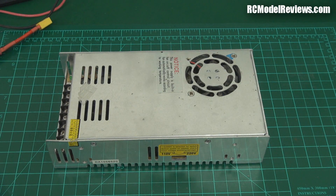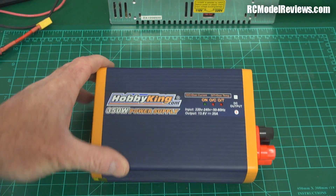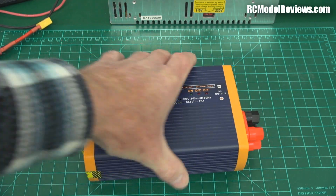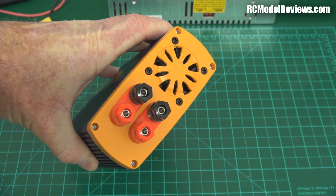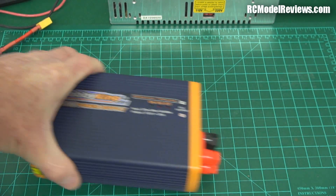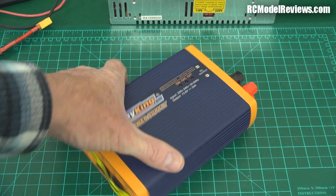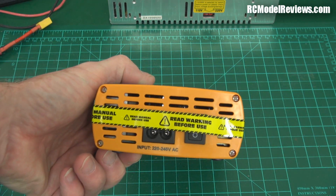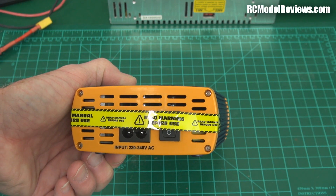So I went ahead and bought a new one of these from Hobby King, but it looks like this - the Hobby King 350 watt power supply. It's in an attractive plastic case. It has some terminals on the end to connect up your chargers, and if you've got banana leads or banana plugs on your chargers, you can just plug them straight in. I use a bus arrangement - I'll show you later. It's got a fan, and it's got some tape across here that warns you that dire things will happen if you do not read the warning instructions before you use it.